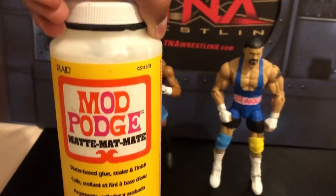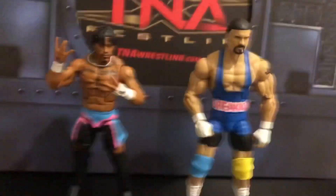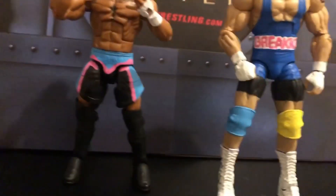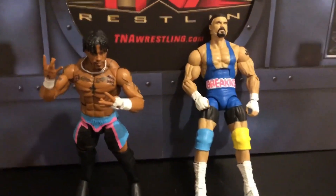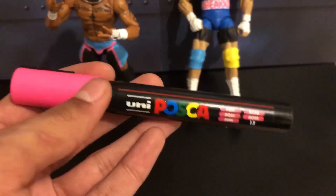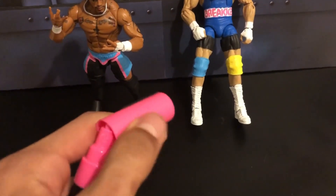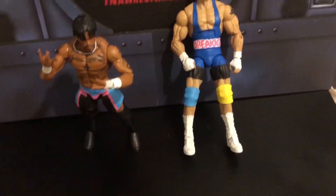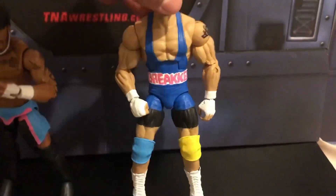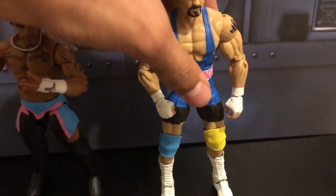Now to make this custom, obviously I added Mod Podge. I used a couple different colors of paints, but I did use Apple Barrel. And for the pink that you see here, we used this — it's like an ink pen. You take it off, it's an ink pen. So yeah, NXT Champion Braun Breaker and NXT North American Champion Wes Lee.